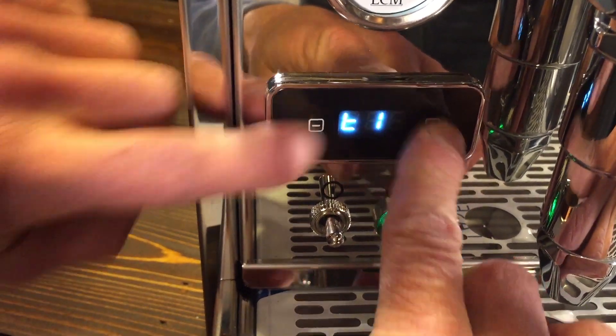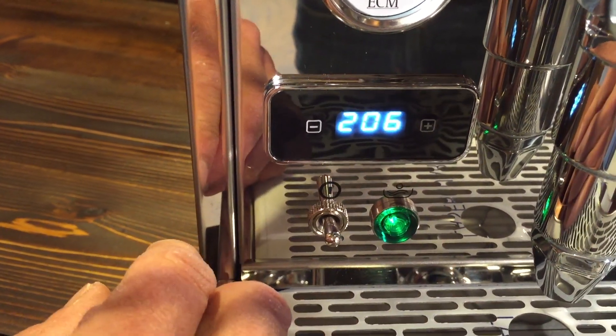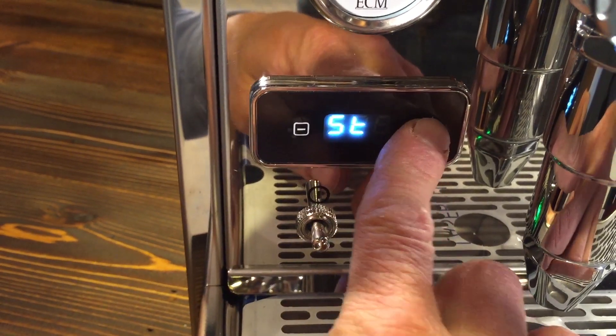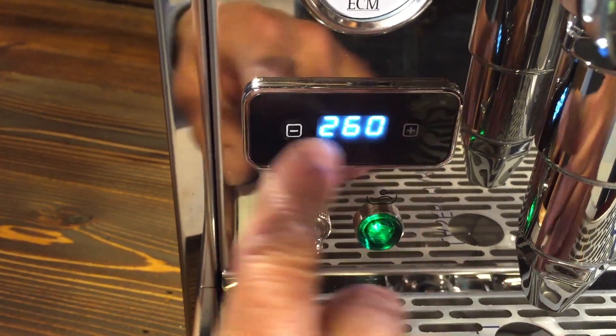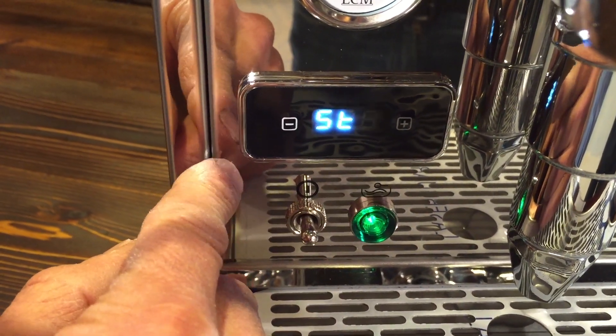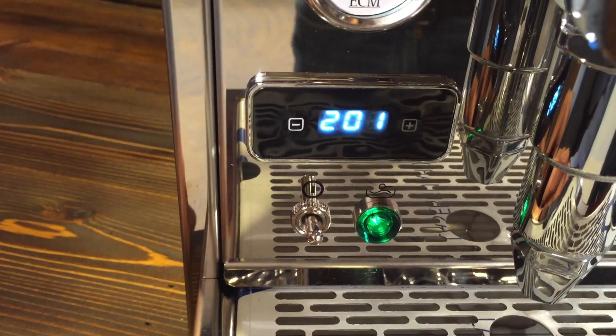A quick review: push both buttons, T1 appears — set your brew temperature. Wait, then hit down — that takes you to steam temperature. Hit the up button and scroll through whatever temperature you want. Wait a second, hit down, and you're out of program mode. That's really all there is to it.